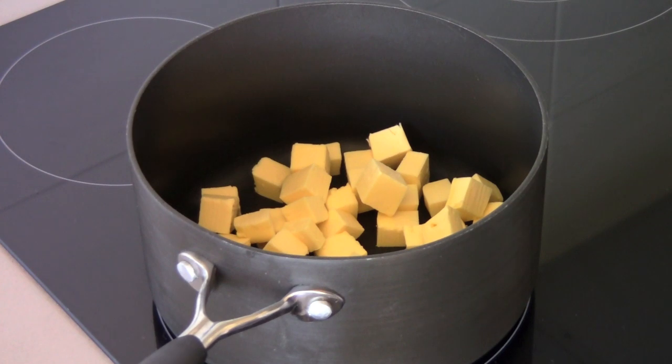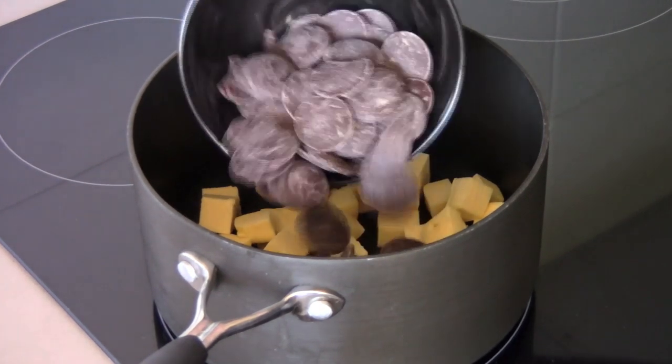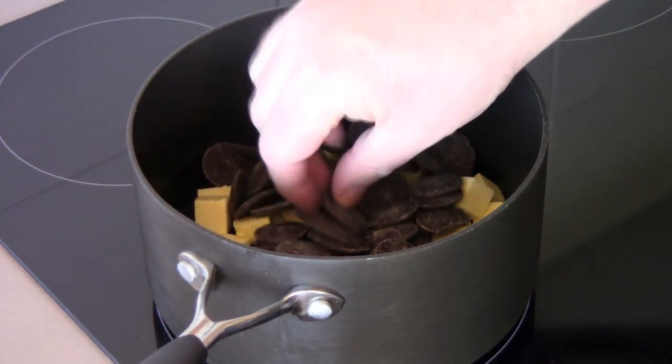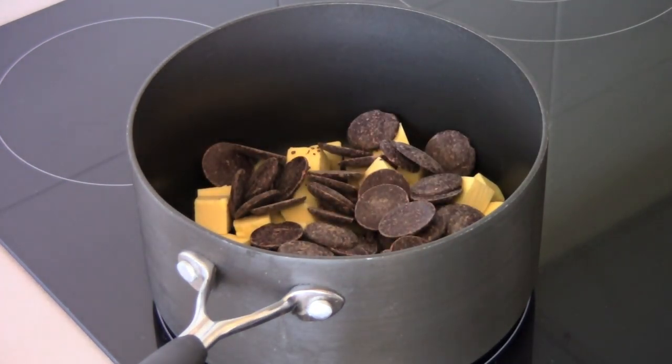Let's make our chocolate mud cake. First things first, in a saucepan I've got 250 grams of butter which I've just chopped up. Now that sounds like a lot of butter but trust me, we're making chocolate mud cake here — this isn't health food so don't panic. And to that I'm adding in 200 grams of dark chocolate. I'm just using buttons but any dark chocolate will do. You can just chop up a block if you like, and please try to use dark chocolate. I know some people have an aversion to it because they think it's not as sweet as milk chocolate, but trust me dark chocolate is perfect for this.